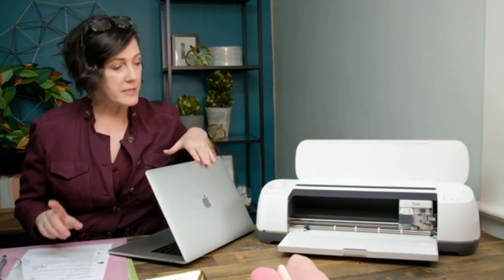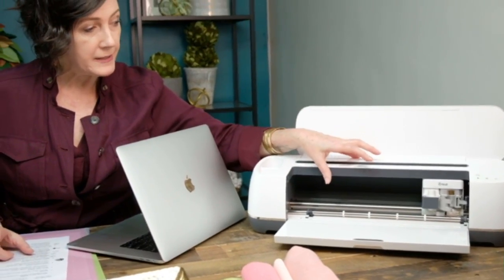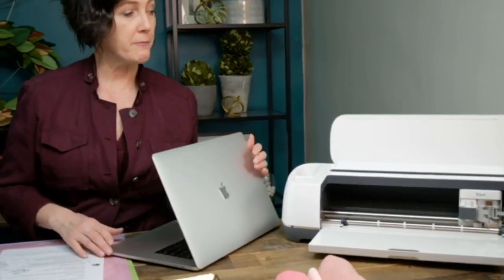The Explore Air versus the Maker — what is the difference? It really is this piece here where you can change out blades. The machine itself is heavier and has a deeper cutting ability, and they set it up to manage different blades. The materials that can be cut on the Maker are much broader. The Explore is a beautiful machine to cut vinyl, iron-on, regular paper, cardstock, and you can also cut felt and fabric, although you need a backer because you use the fine point blade.